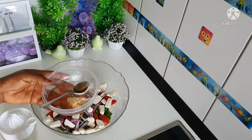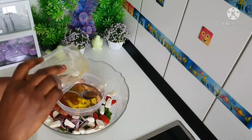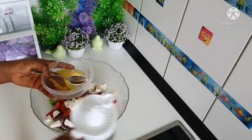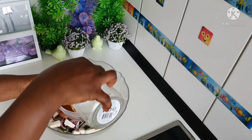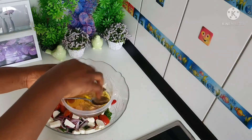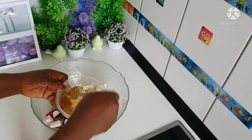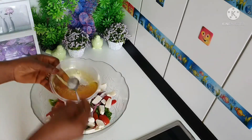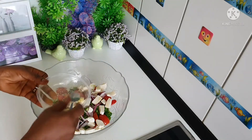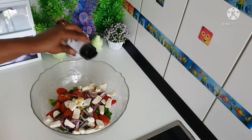Here I have my balsamic vinegar. All I need to do now is add my olive oil and my fresh lime — put in the fresh lime — and then add in a little bit of salt. Mix it very very well and pour it in. Last on the list, you can add your black pepper.